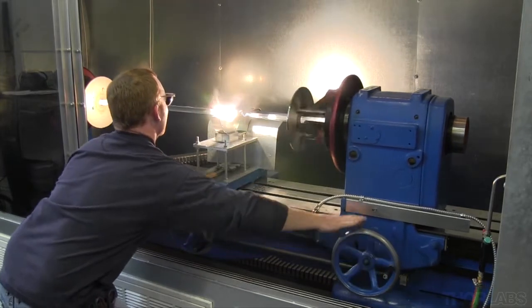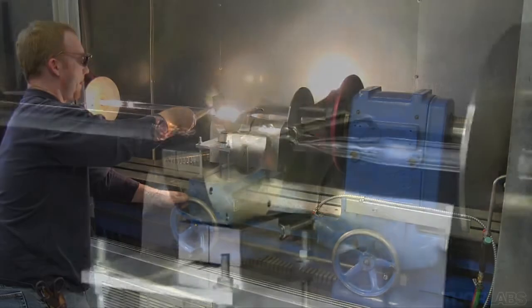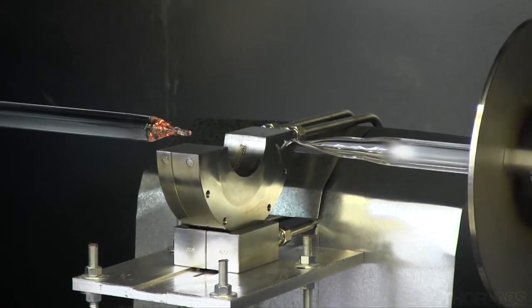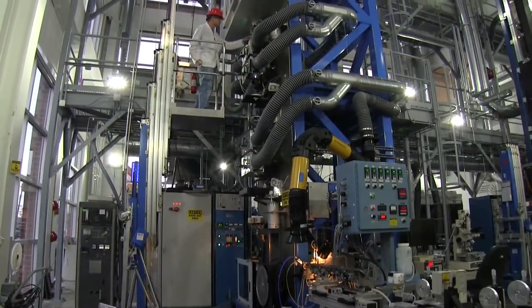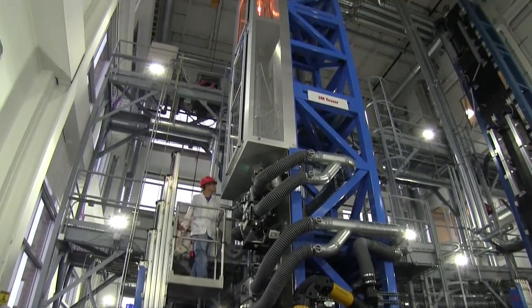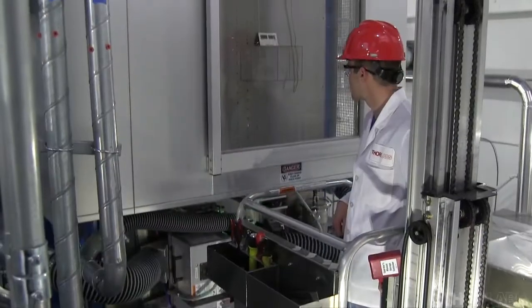Once the fire polishing is complete, one of the two handles is removed, leaving a pointed drop end. The other handle remains welded to the preform and serves as the support end. The support end is removed from the lathe and chucked into the top feed unit at the top of the draw tower.